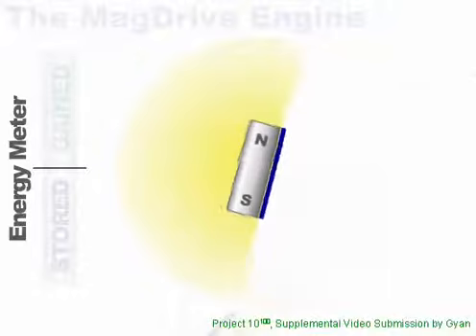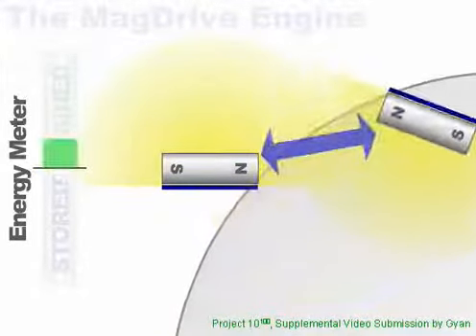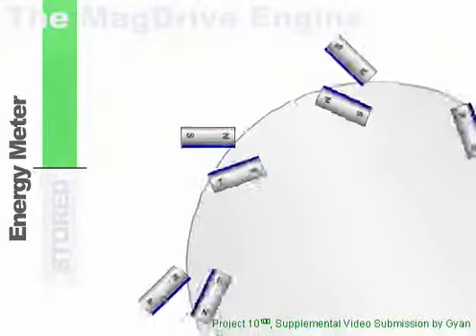We fix this problem by applying a magnetic shield to reduce the magnetic field on one side of each magnet. The compression force is now less than the push force, and free energy is achieved.